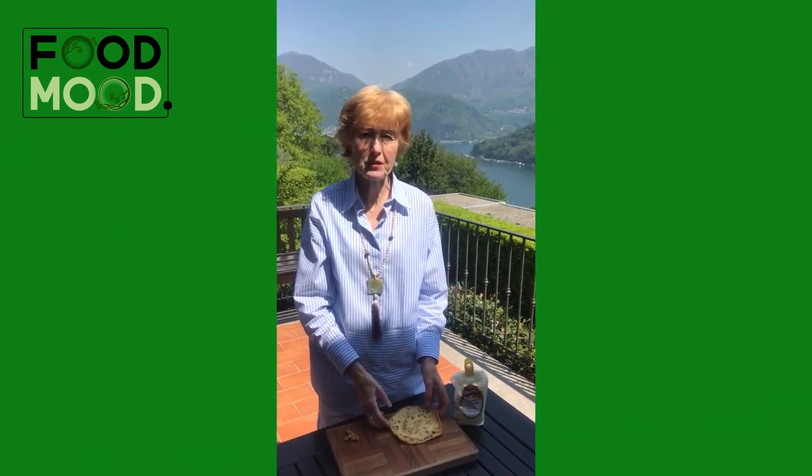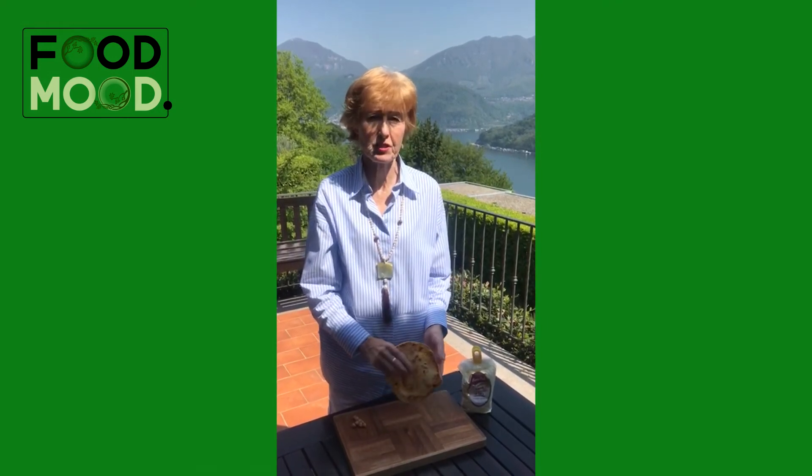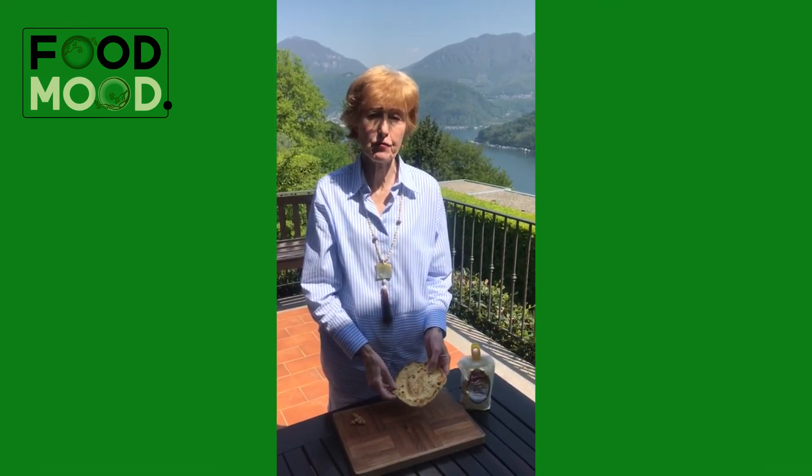Tear it up, dip it in the hummus you've made, play around with it. They are absolutely delicious, very easy and full of protein.